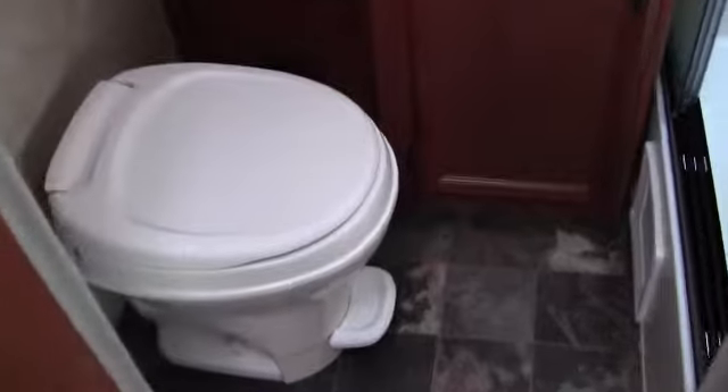Now I'll open this door so you can see the bathroom. Plenty of knee room in front of that toilet. Nice sink with storage beneath it and above it — a nice medicine cabinet there. Really deep storage above that outside kitchen. And then you've got an adult-size shower with plenty of height and plenty of width.